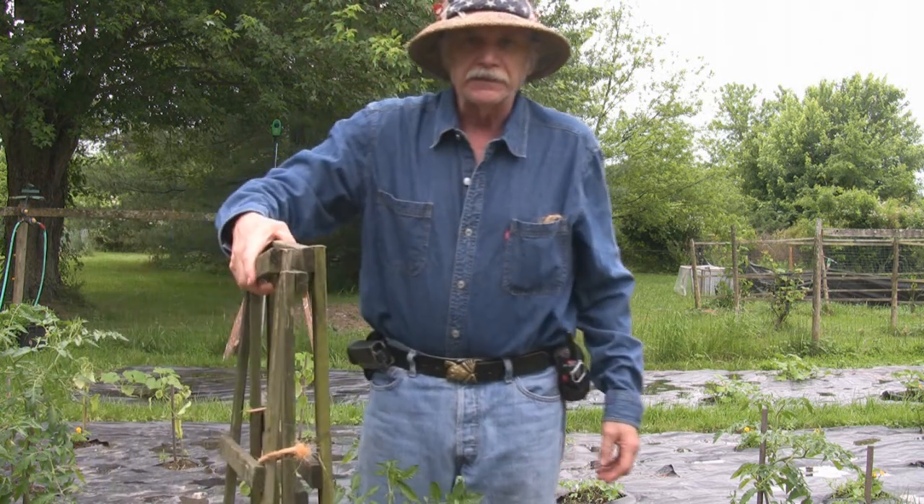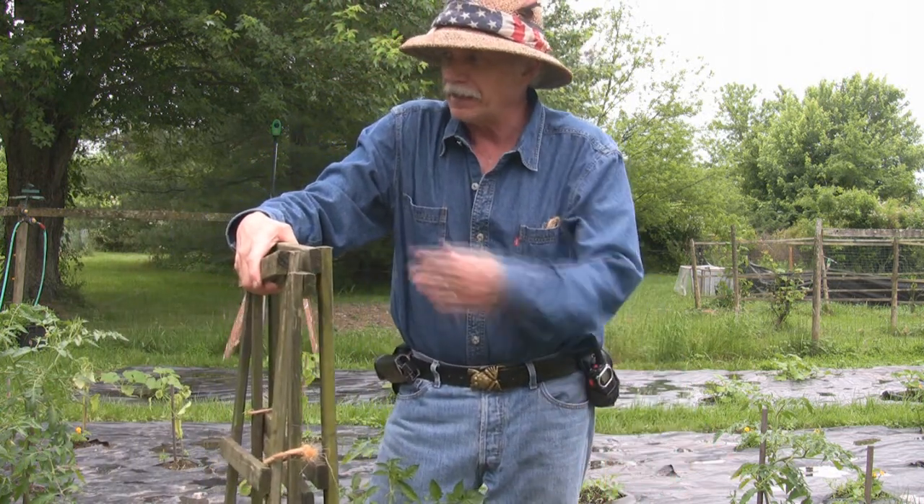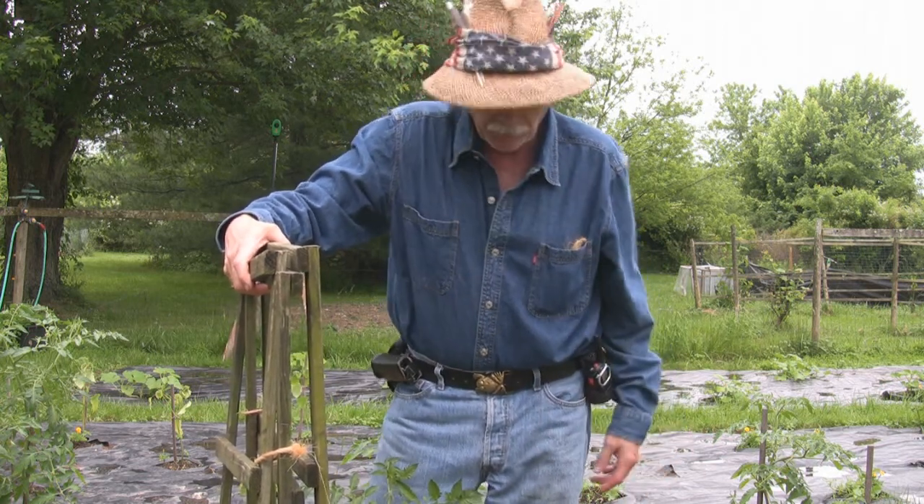Now I've got nine cages to do, so let's do all nine and then we'll be done.